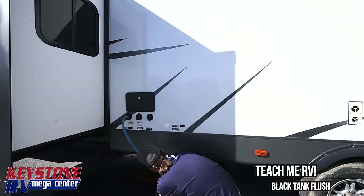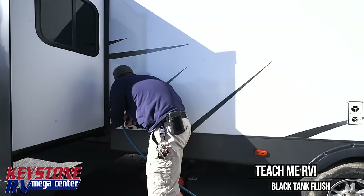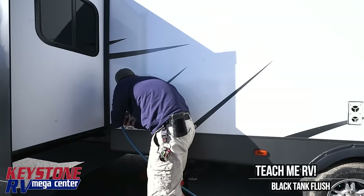Now that I've got all the water flowed out of the black tank and I don't feel anything flowing through here anymore, I'm going to shut that valve. Then I'm going to open the gray tank valve and let everything drain out of there. We went sewage first and soap water second — just remember this: we go to the bathroom, then we wash our hands. Gray water is just soap water from the sinks and the showers.